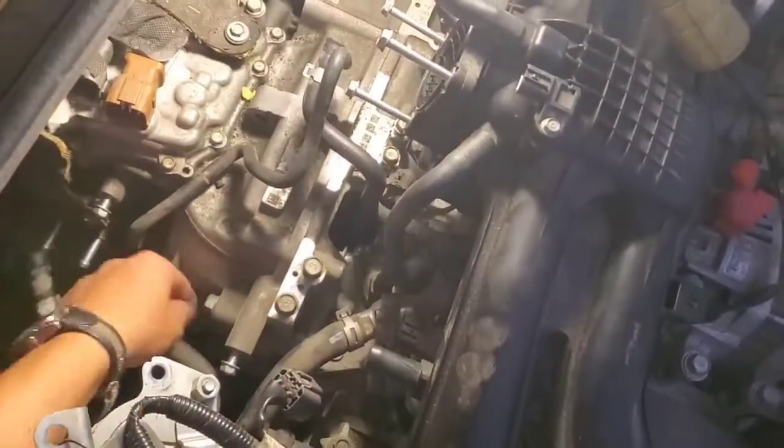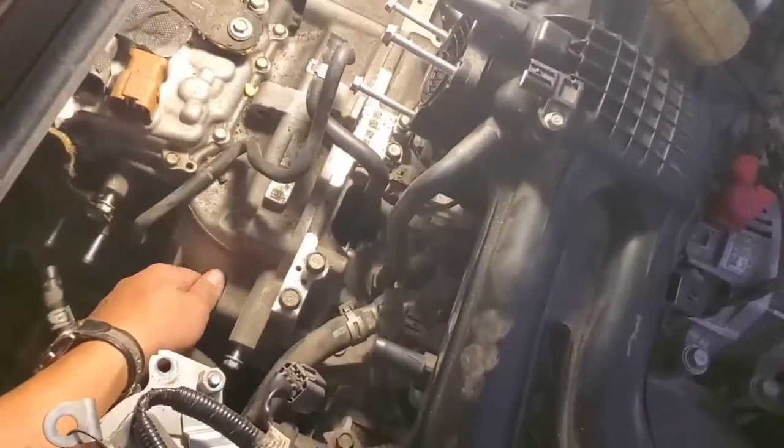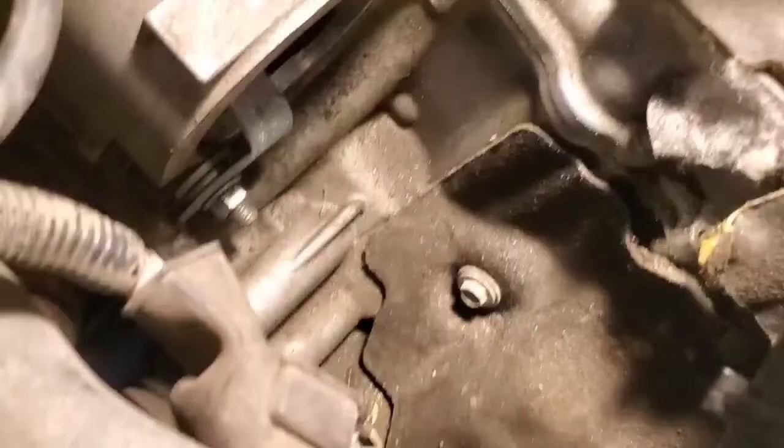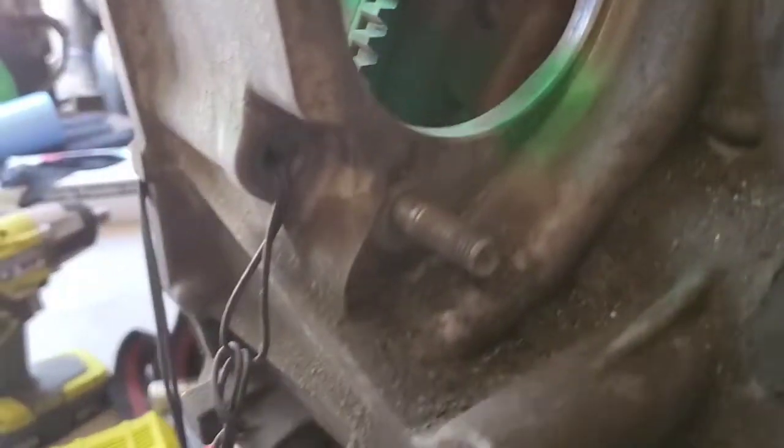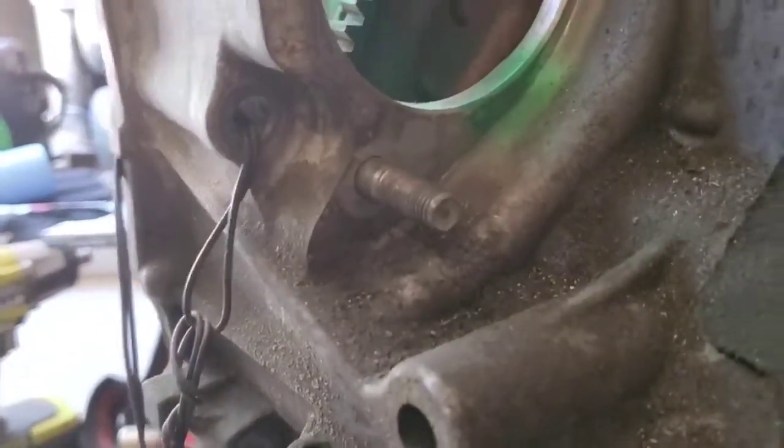Now we need to take out three bolts that hold the transmission to the engine. There's one down here underneath — you can see it there. It's the one that the wire runs through. We need to take that out.